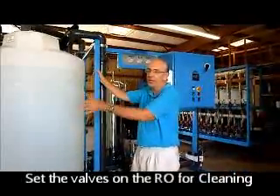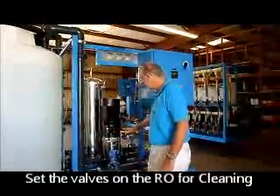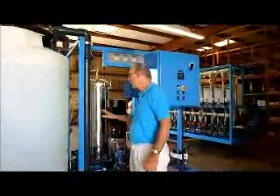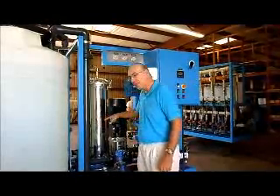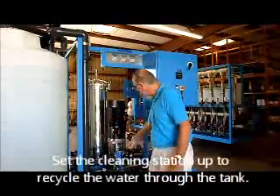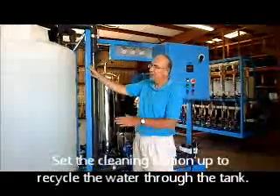Start with the cleaning valves open and the normal operating valves closed. Then set up the cleaning station for a particular mixing, and by adjusting these two valves, run the cleaning solution to the RO system.